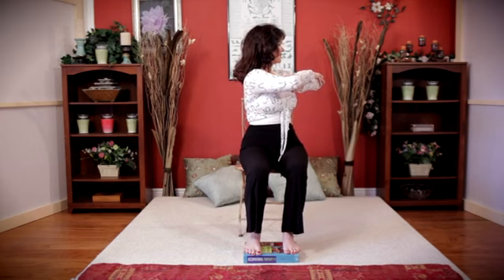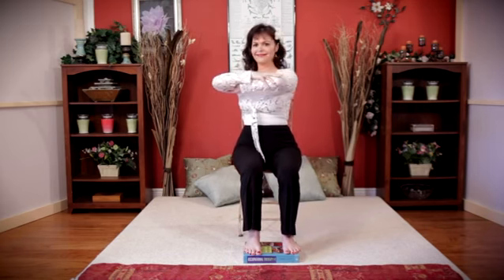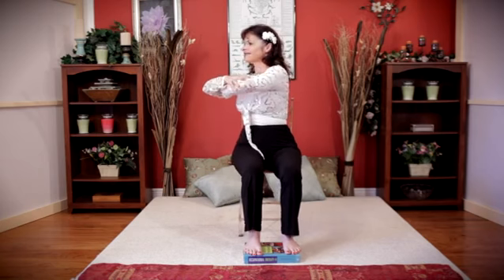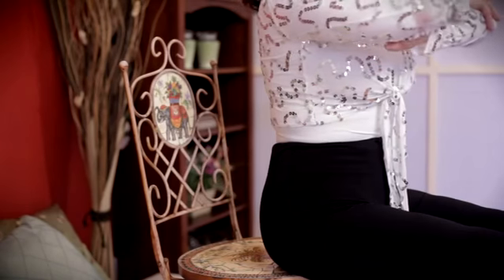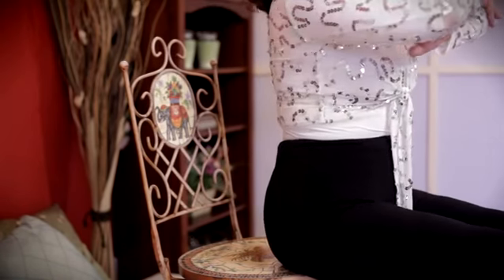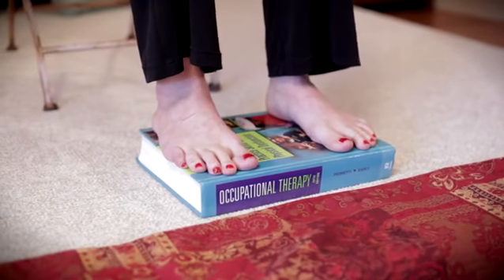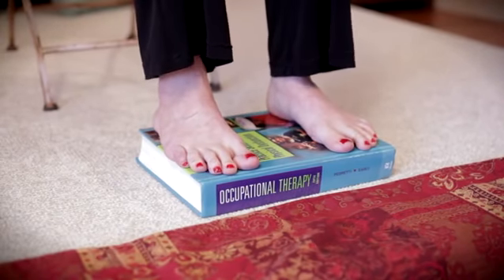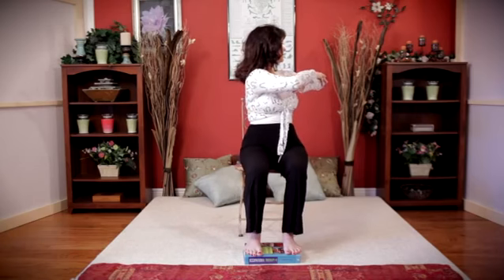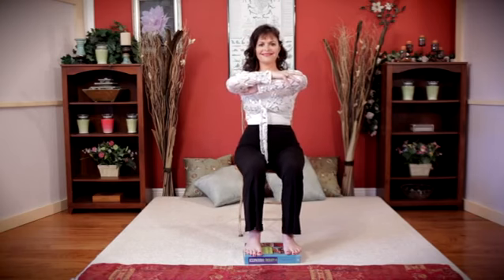You can do Gentle Pilates on the floor or on a chair. To strengthen your core without getting down on the floor, sit on a chair at the edge of the seat, as shown here, and make sure your feet are flat on the floor, or place a book under your feet if your feet don't reach the floor. Place your knees hip-width apart, lift your ribcage, and cross your arms at shoulder level.